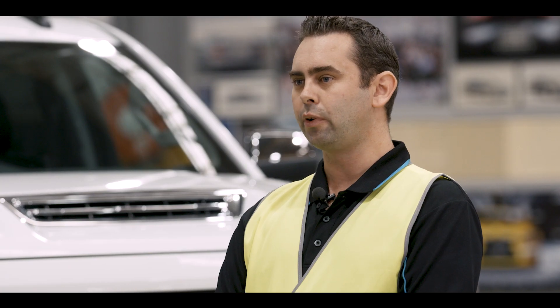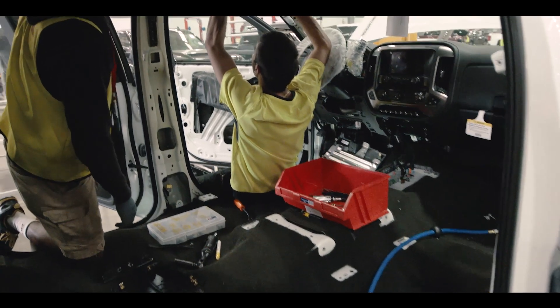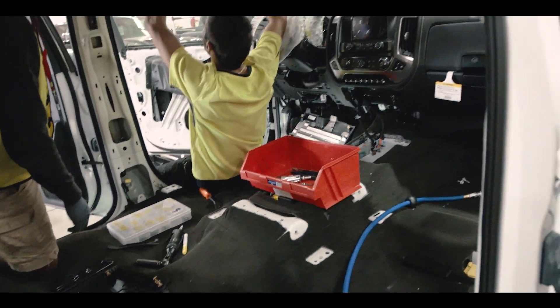Station two is cab strip, where we take the fully-trimmed cab back down to bare metal. The dashboard, the HVAC, the seats, the carpet — everything is removed from the cab.